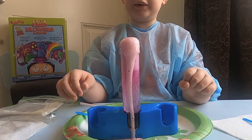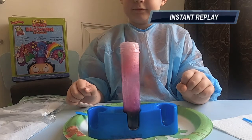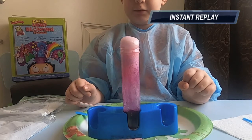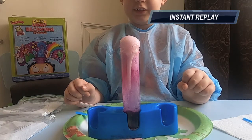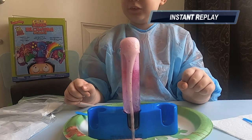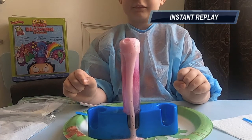It's going, it's going up! Woohoo, it worked!